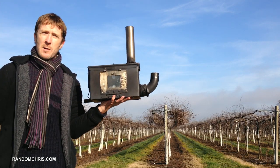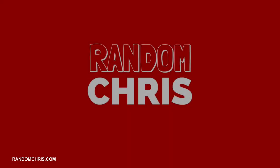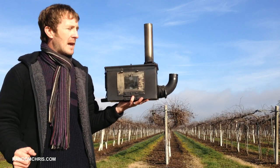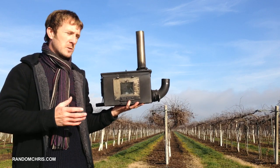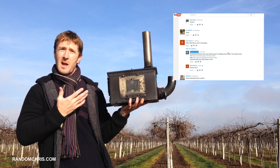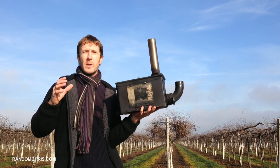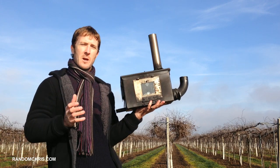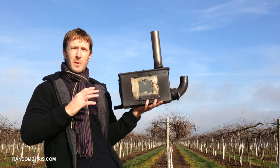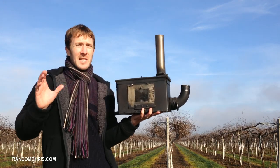Hello, in today's video I'm going to describe exactly how I made my Mark 2 ammo can stove. This is a stove that burns without smoke — if you want to see that, check out my other videos where I've got a burn video of this stove. Thank you to everybody who commented and liked my previous video; it's thanks to you that I've made this one. As I said in my burn video, I'm working on a Mark 3 of these stoves, which is going to be an improved version, and I'm going to give you complete instructions on my website on how you can build one yourself.